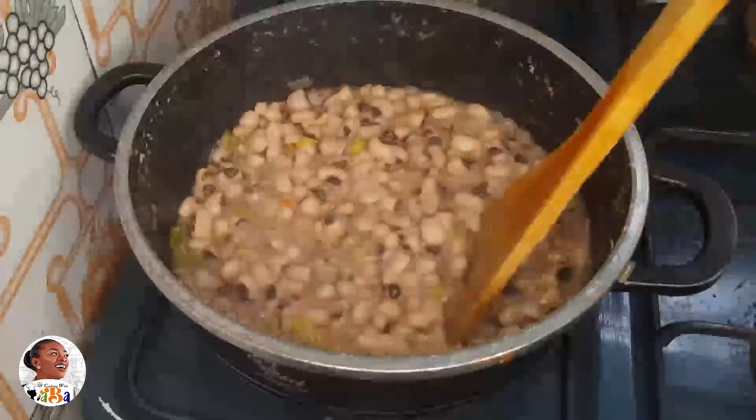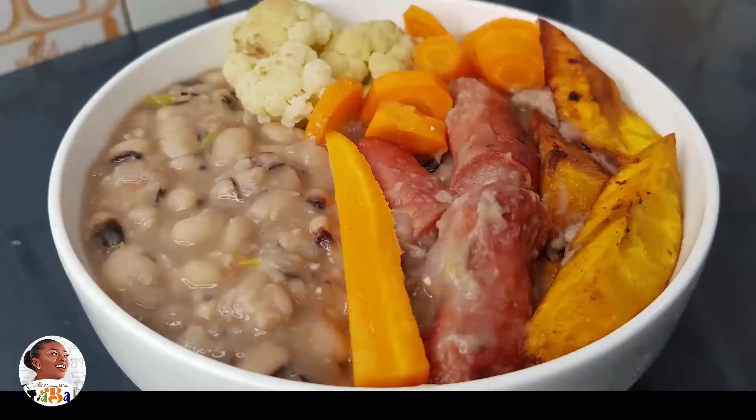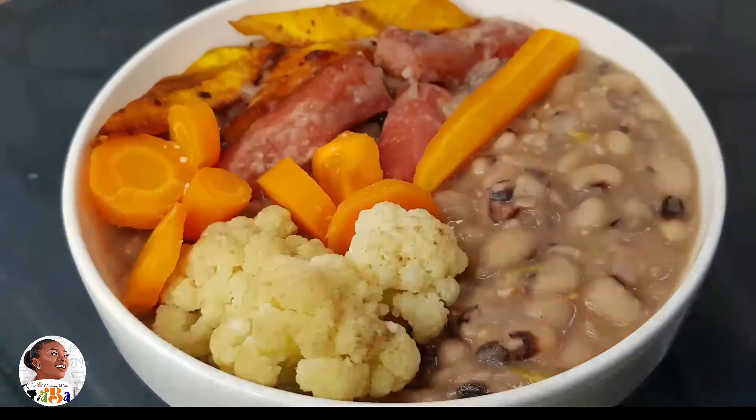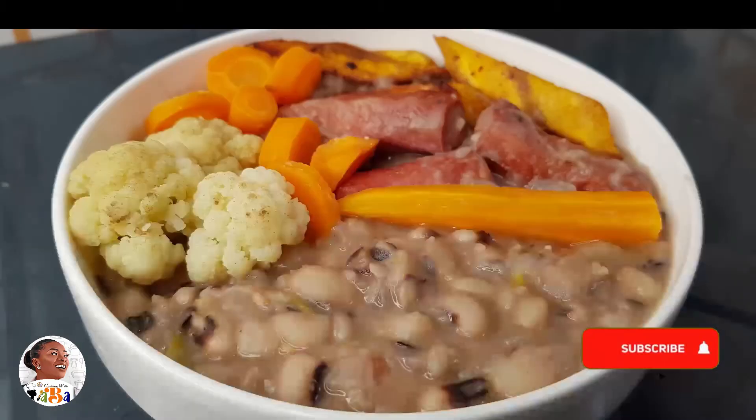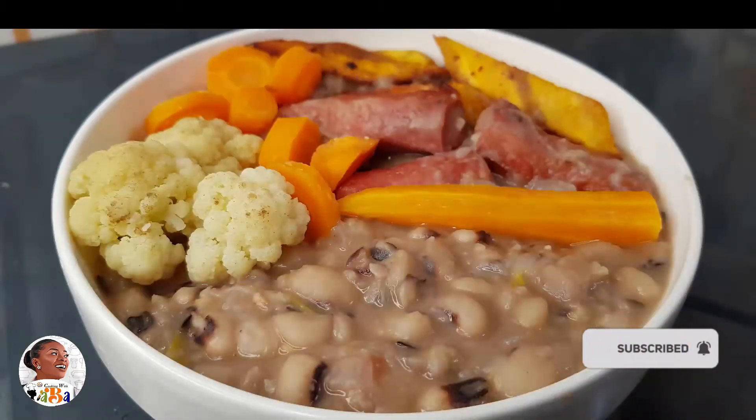This is how simple your beans recipe is — a quick fix beans recipe! You can serve it with your fried plantain, your meat or protein, and your veggies. Try to eat healthy, eat balanced, and make every food count. Try out this quick fix beans recipe and let us know how it goes!